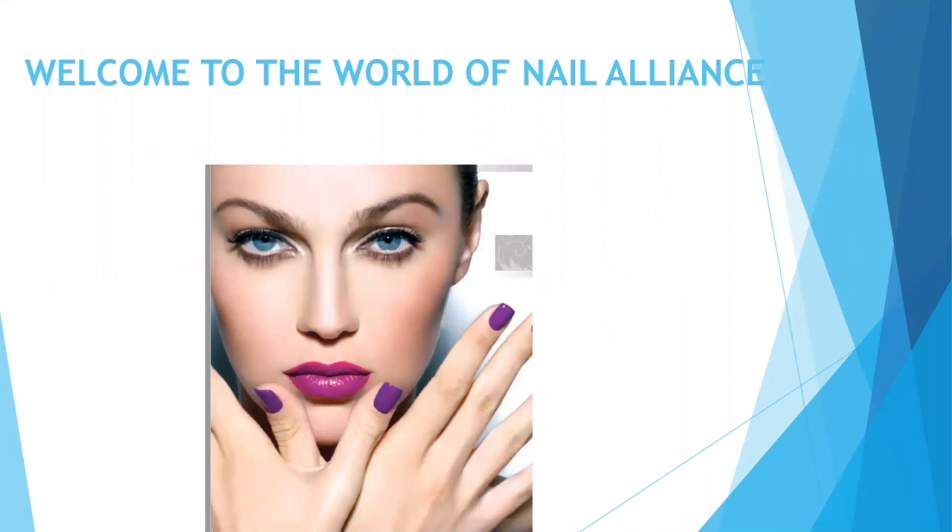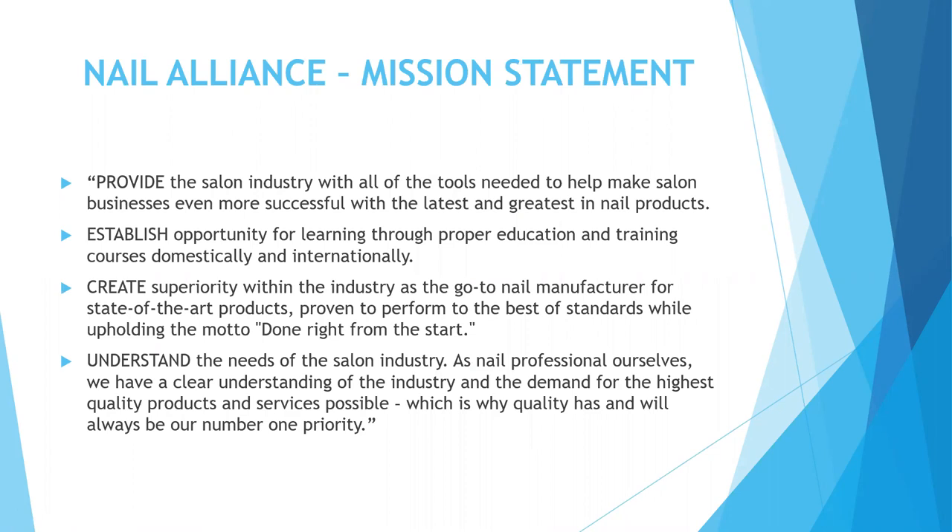Hello and welcome. My name is Marie Strauch. I am the educator with your new school. Welcome to the world of Nail Alliance. Our mission statement is to provide the salon industry with all the tools needed to help make salon businesses even more successful with the latest and greatest in nail products.